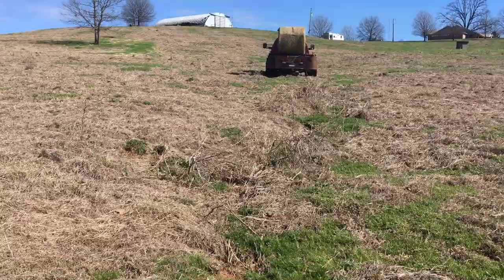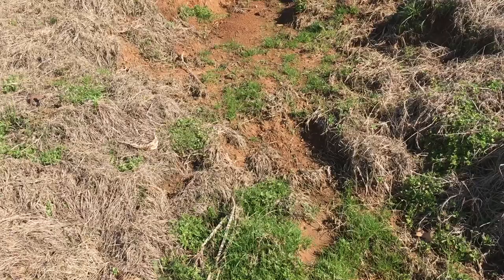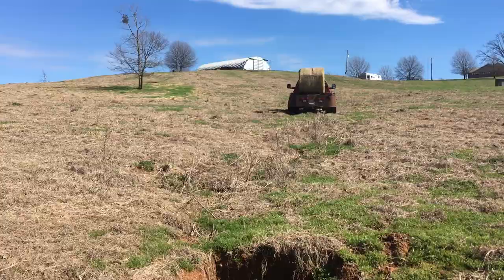This is a washout that has actually not been here before. It kind of occurred over the course of the winter, and sometimes you'll have these places here and there for whatever reason, especially when you've got hills this steep. I don't even know if the camera can pick up how steep this hill is, but you have these issues.